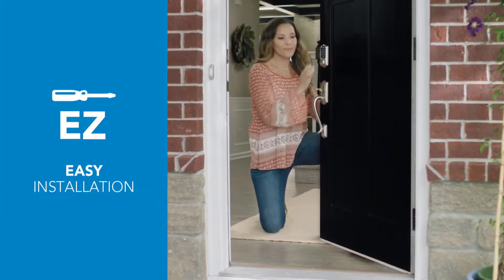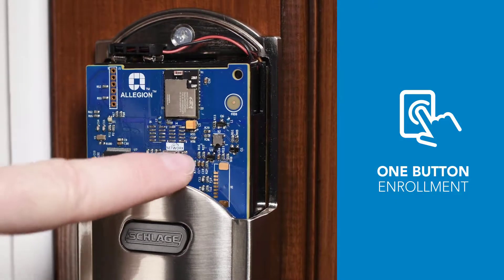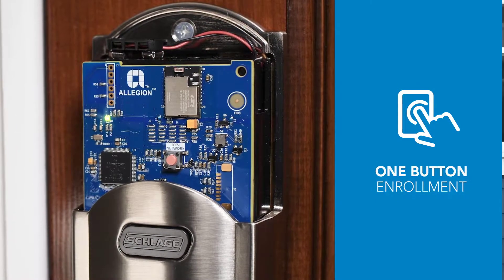Installing the Schlage Connect Smart Deadbolt is simple. And once it's on the door, it connects easily to your Zigbee certified system with a push of a button.